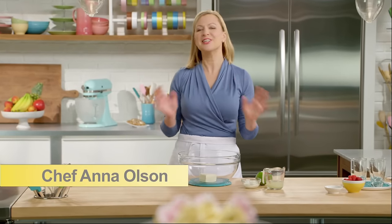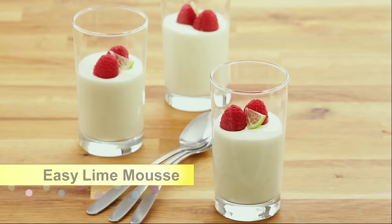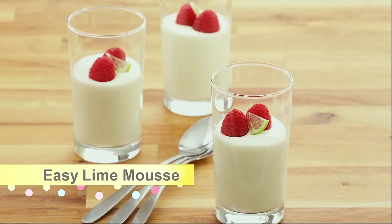Fruit mousse is deliciously light and airy and is the base for so many wonderful desserts. I'll start off by making a really easy lime mousse.